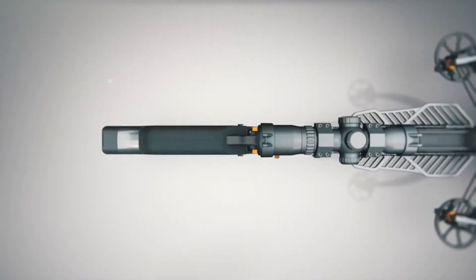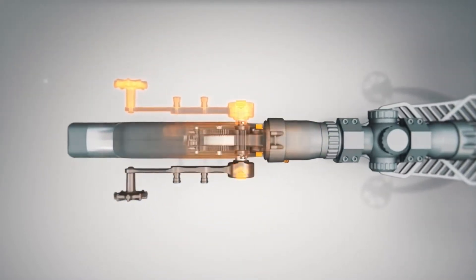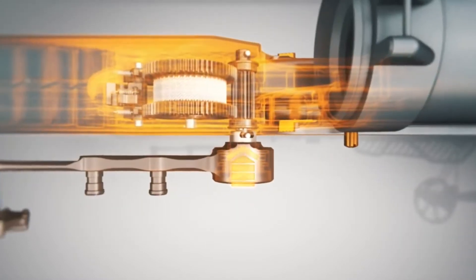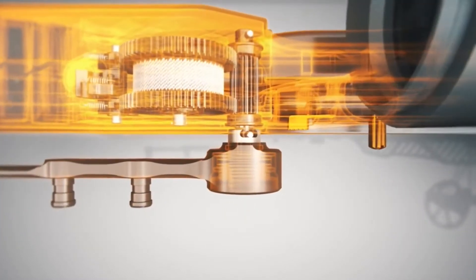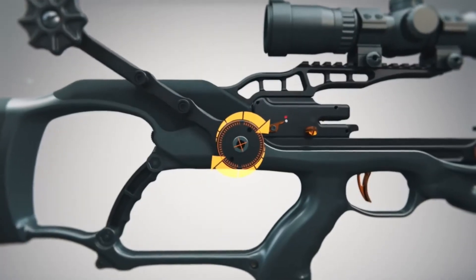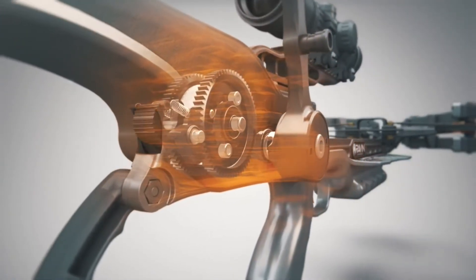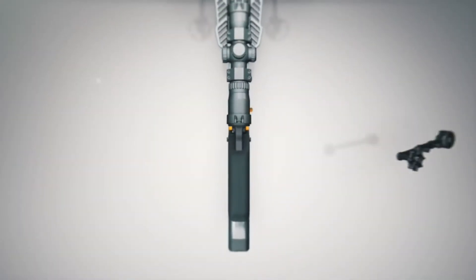To engage the VersaDraw cocking system, place the cocking handle head into the recessed hole on either side of the stock. Engage the slots on the cocking handle with the driveshaft pins for a positive connection. A magnet will hold the handle firmly in place. While rotating the cocking handle forward, press the thumb release button to release any tension on the cocking strap and remove the handle.